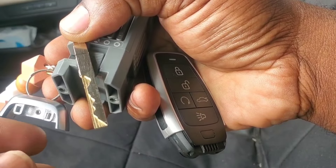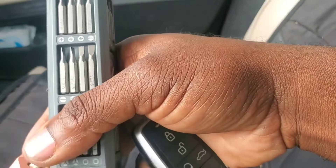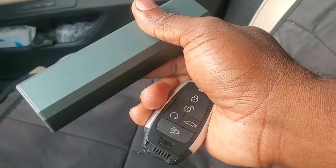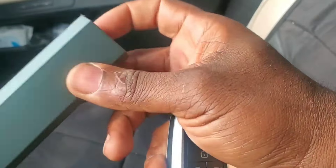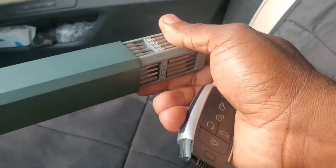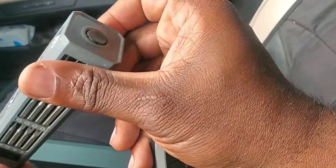First thing — very important — you need to have the right tools for this job. As you can see, we've got this kit; it's available on our website. It comes with a modern style matte finish, very beautiful. You just hit this button right here and it pops up like that.